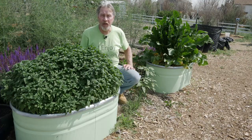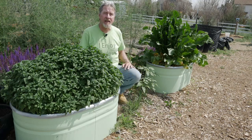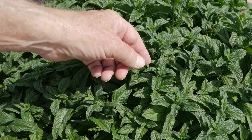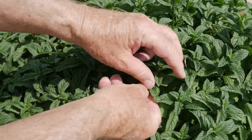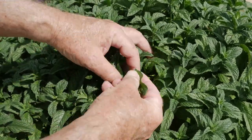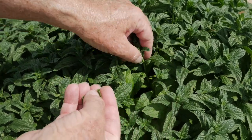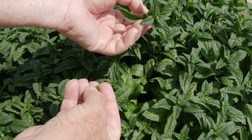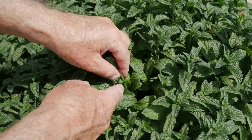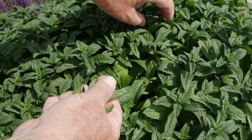Mint is a bit unique in the garden because you can begin harvesting it as soon as the leaves appear. In fact, the more you harvest it, the bushier it will get. Depending on how much you need, you can harvest individual mint leaves and take them into the kitchen for whatever purpose you want. I prefer to pinch off the top of the mint and actually take in the whole top of it — when you do this, you'll actually encourage the growth and make the plant bushier.